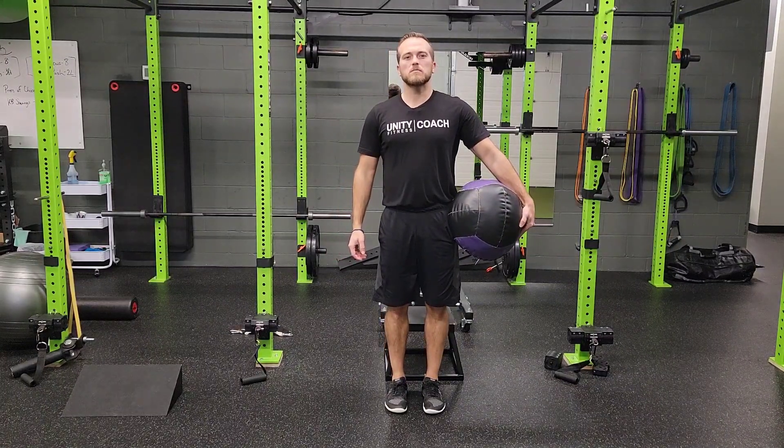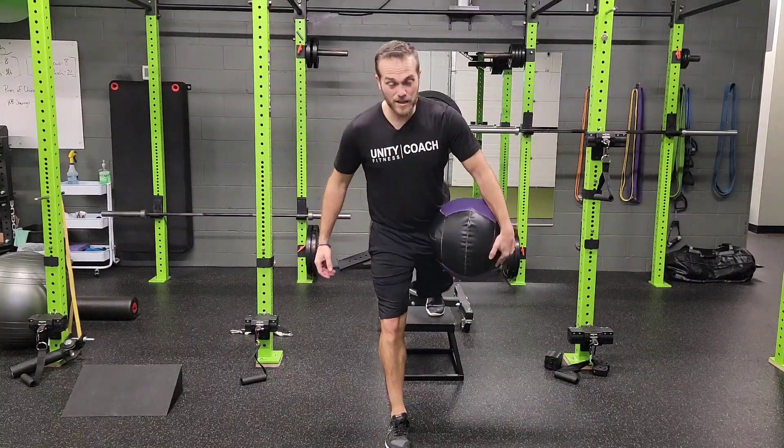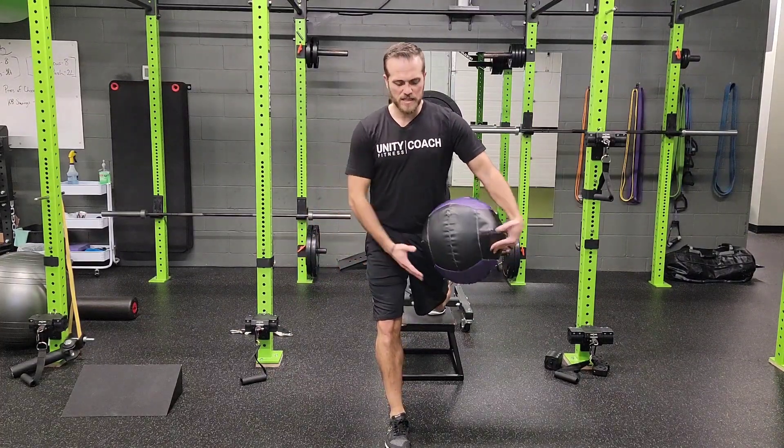For a medicine bar, rear foot elevated split squat with chop and lift, you are going to set up into your rear foot elevated position, back leg up, make sure those hips stay level.